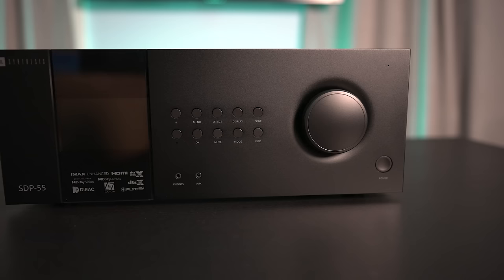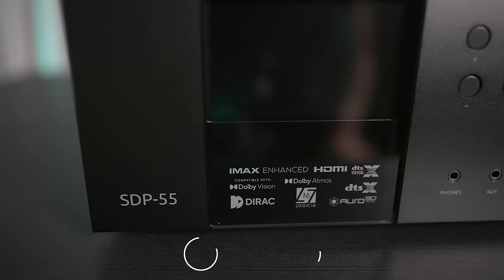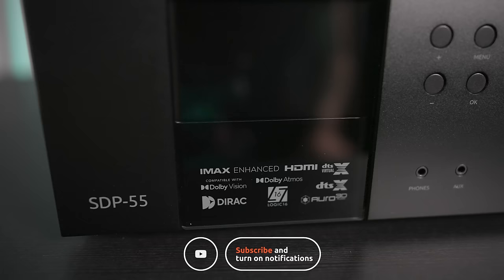So those are my thoughts on the JBL SDP-55 surround sound processor. Have you guys gotten a chance to try one out? And if so, what's your experience been like? Leave a comment and let us know. If you found this video useful, give it a like, subscribe if you haven't already, and we'll see you again in the next video.